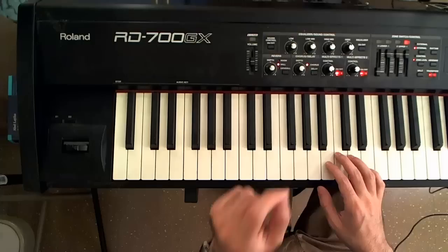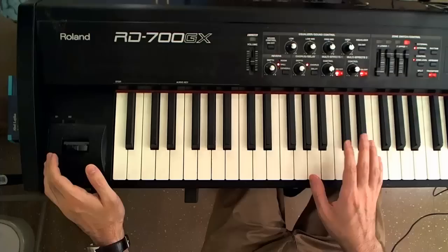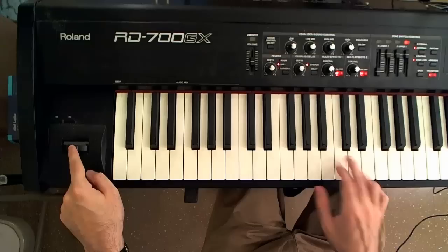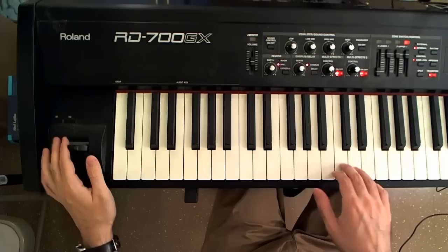The first thing you can do with a pitch wheel or joystick is what's known as a flurry. Listen to my right hand — I'm just repeating a simple phrase. Now I'm going to add the pitch bend on the first note, the C. I'm going to bend up and let go when I hit the second note, the D. Here's how it's going to sound.